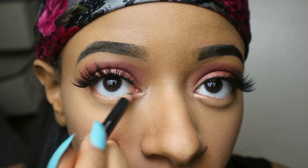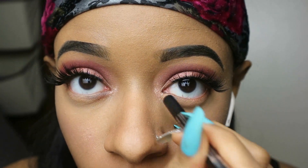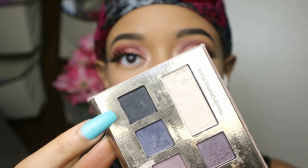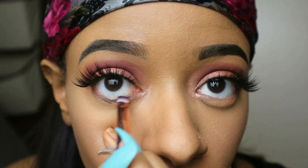Next I'm going to go ahead and do a little liner under my eyes. I don't really like a liner under my eyes so I always just go in and use some eyeshadow instead — it works so much better.